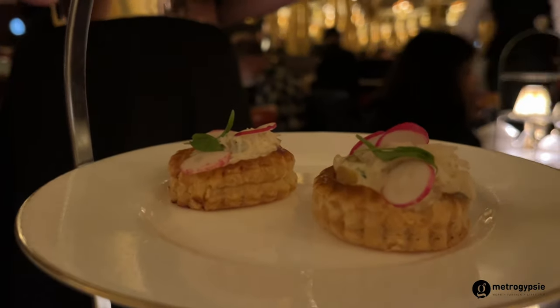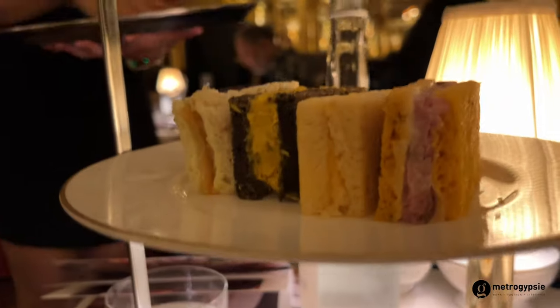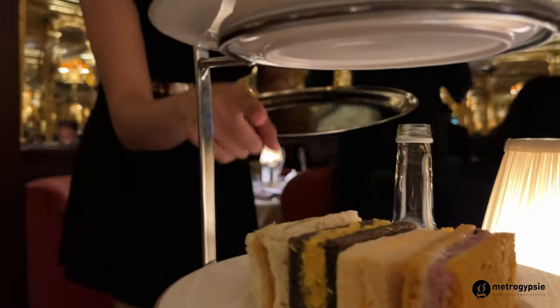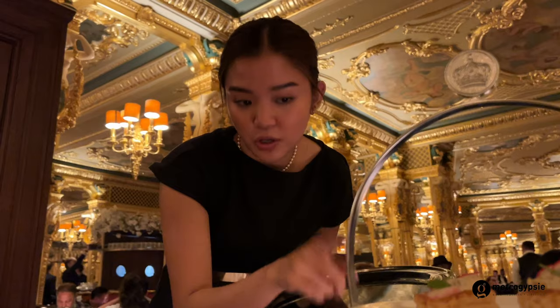We have here the Cornish crab with mango and coriander, and some red horseradish with a homemade pastry bag. Below we have the sandwiches, which are actually inspired by the royal residencies of the Queen. The white bread is inspired by Balmoral, which is the Scottish one — honey on capite.